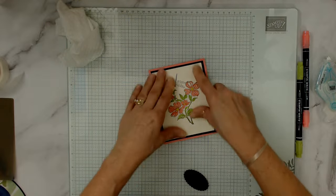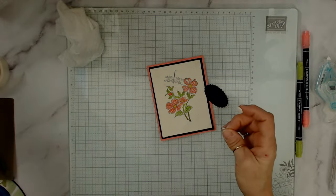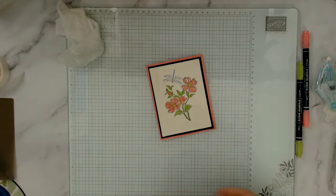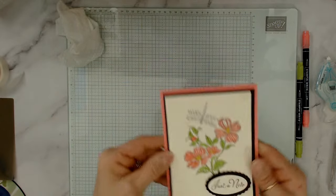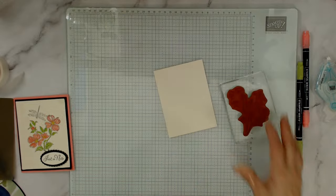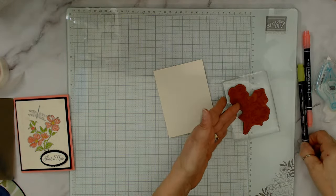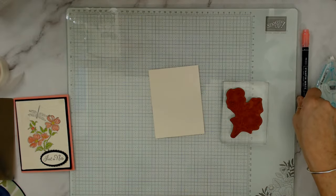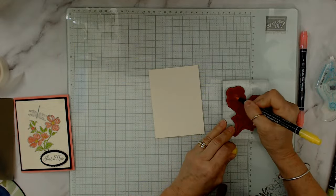We're going to put that here and use dimensionals. The trick for the silk look is that you really have to crunch your paper — that's what makes the technique! Now here's another technique for the inside: stamping with markers. If you don't have a particular color ink pad or you want multiple colors on one stamp, use your markers. Start with the lightest color and go to the darkest — I'm going to start with the yellow, using the brush tip.